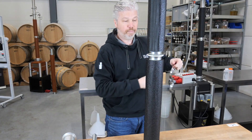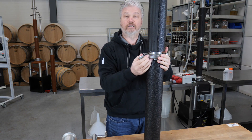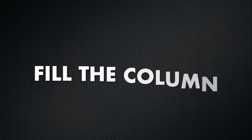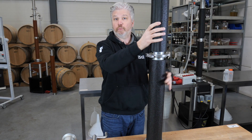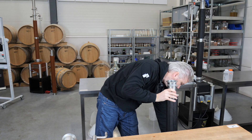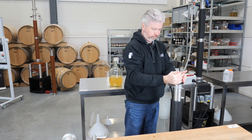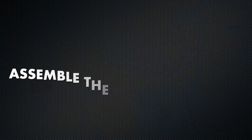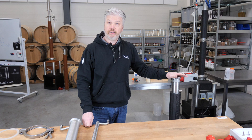Seal it with the tri-clamp — we always like to have the closures facing the same side. When this part is in place we've got one column. Now we have to fill this part of the column with packing as well. When the whole column is filled with packing, it's time for the next part.